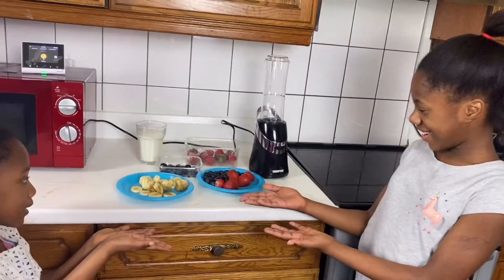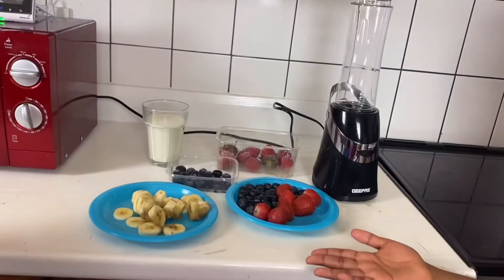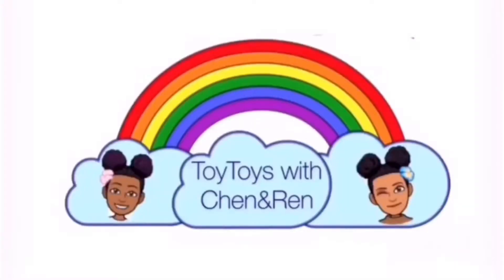Hey guys, today my sister is making strawberry smoothie! Welcome to Toy Toys!